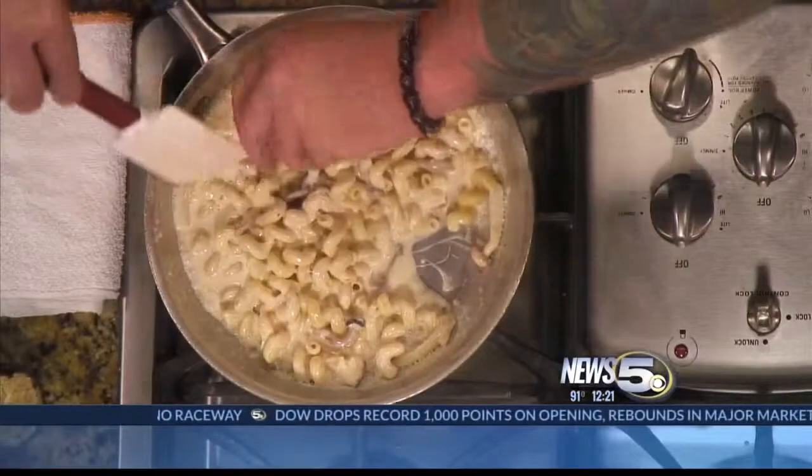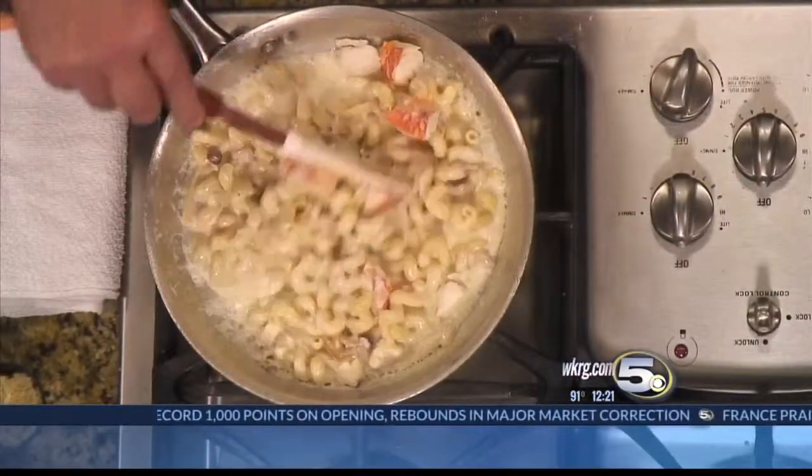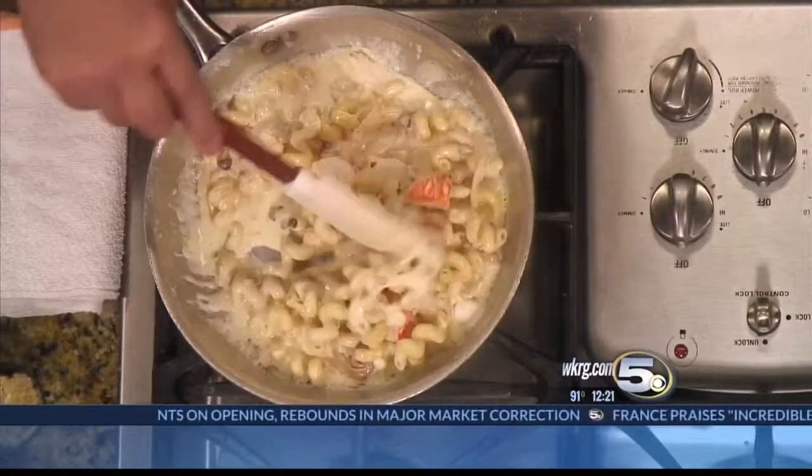Florida spiny lobsters are not as sweet as a Maine lobster, or American lobster as we call them. They need a lot of flavor put into them, which is why we cook them in court bouillon — it imparts a lot of flavor to them.